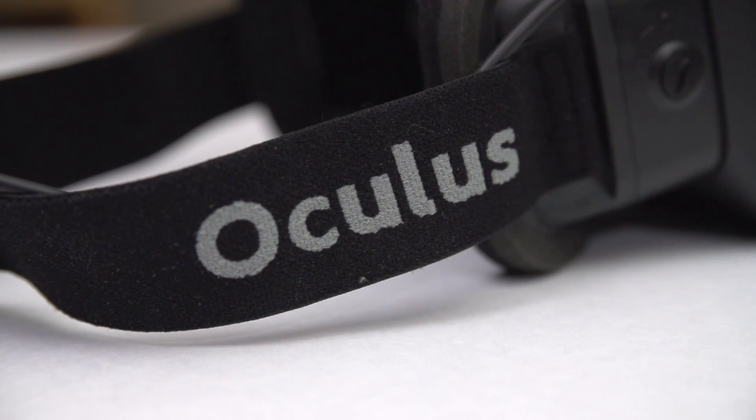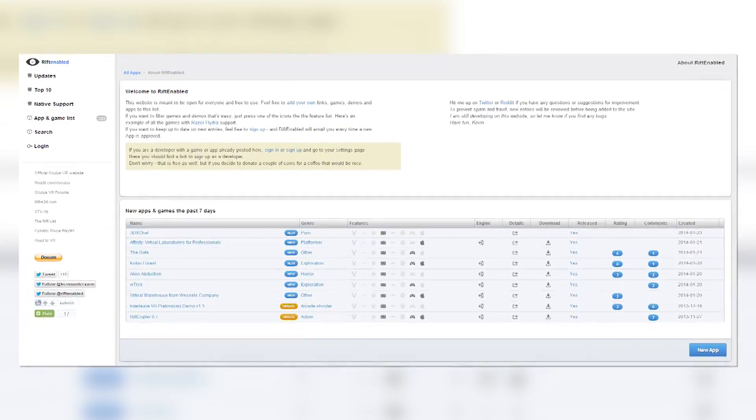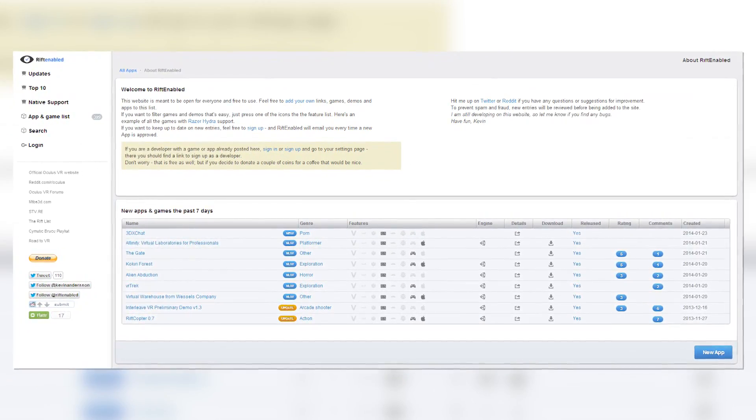If you have an Oculus Rift or are planning on getting one, I would highly suggest going to riftenabled.com. They have a very good database of all the games compatible with Oculus Rift and their search function is awesome. Say you have a Kinect, a Hydra, and a Rift — you can tell it that and it'll show you all the games that work with those devices, so you know exactly what you're getting yourself into.